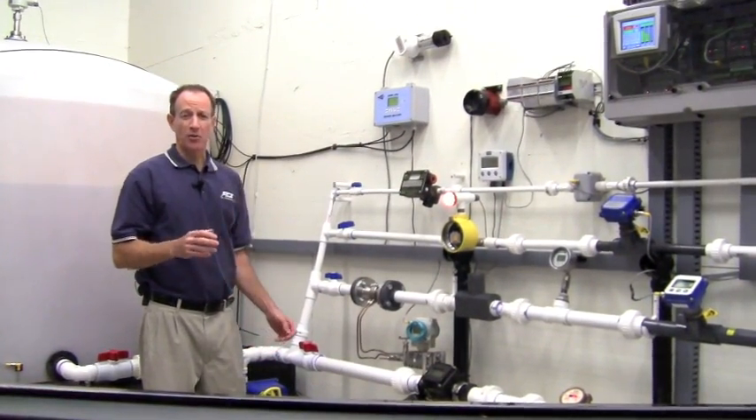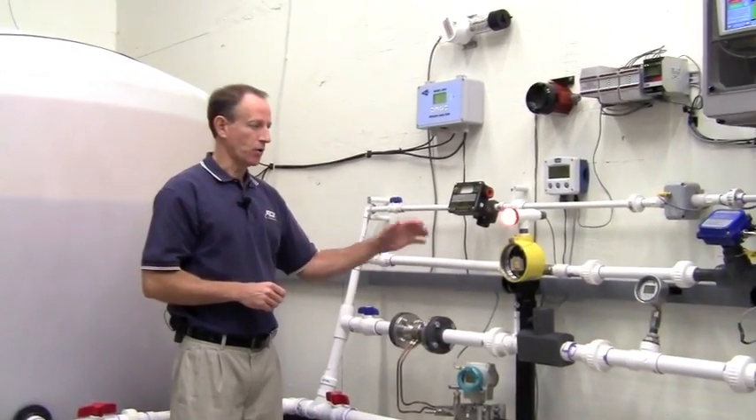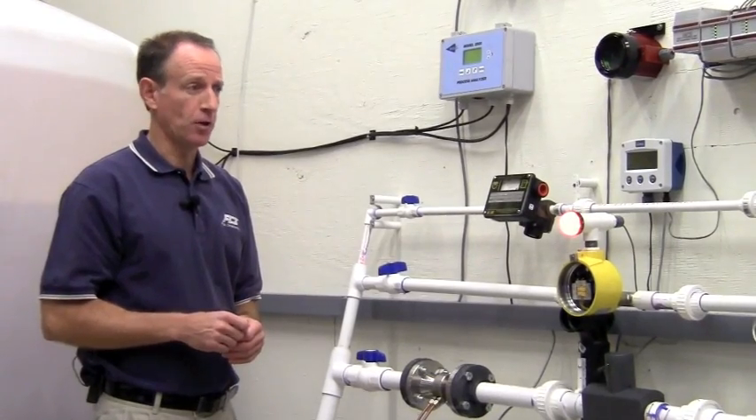Now we're going to do a demonstration with the pumps turned on. Currently, I have flow turned off to the one inch line and I'm showing no flow on the FCI flow switch and our flow meter.